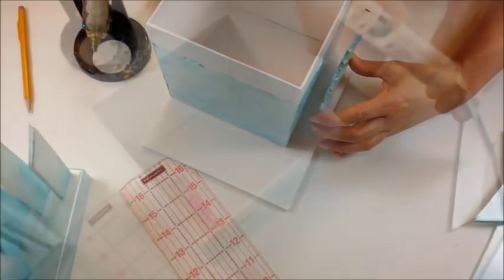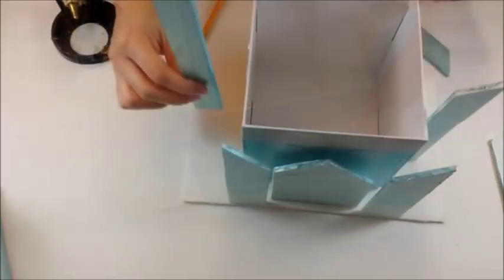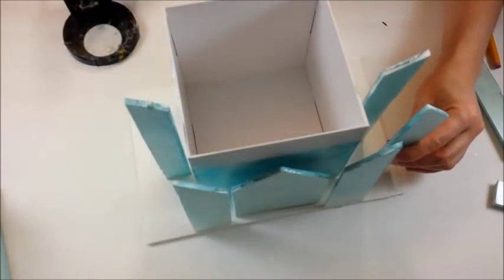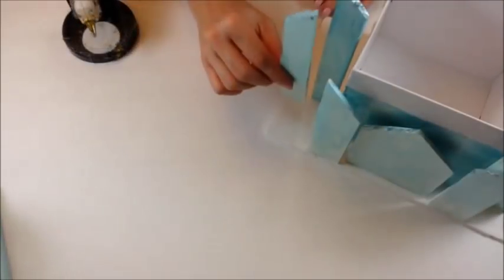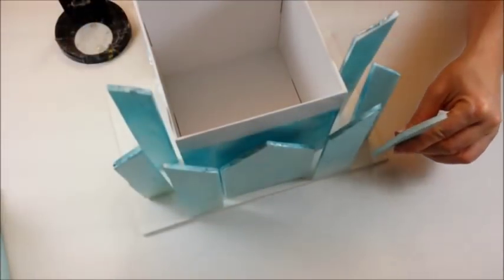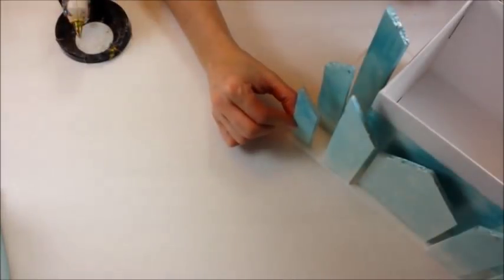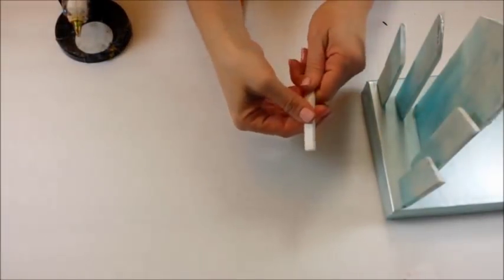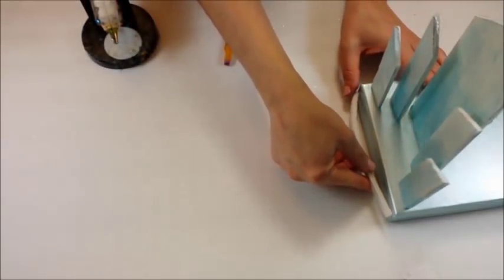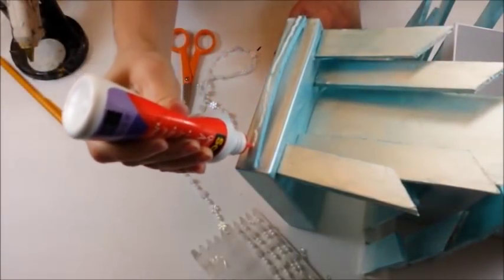Repeat the same gluing technique onto the bottom part of the box. Cut a piece of foam board the size of the front of the box and curve it with your fingers. Attach with craft glue. Add snowflake accents to make it look frozen.